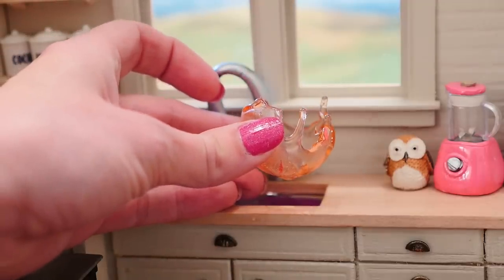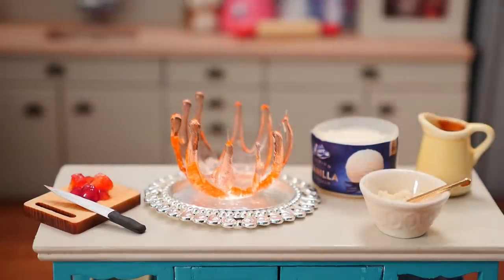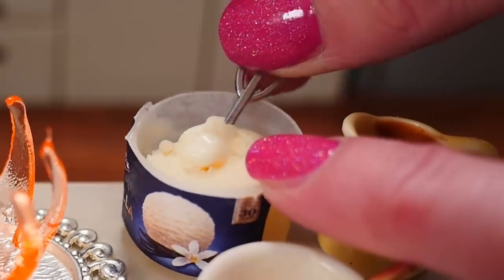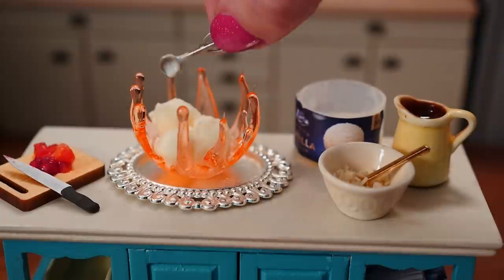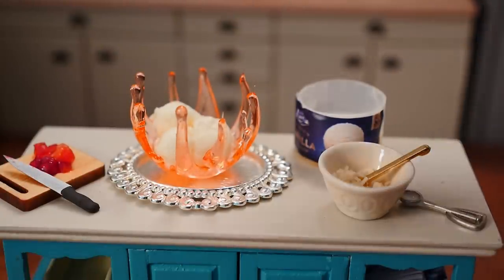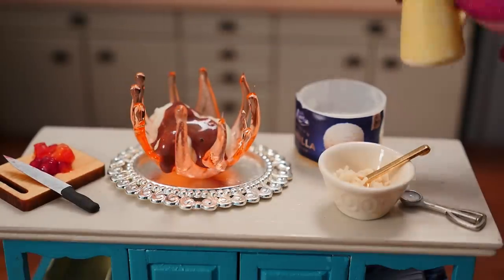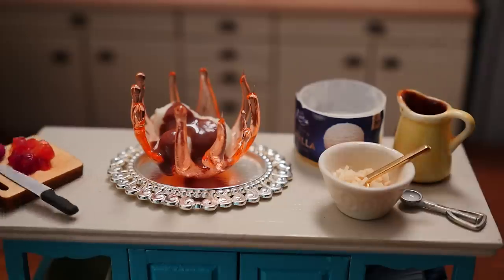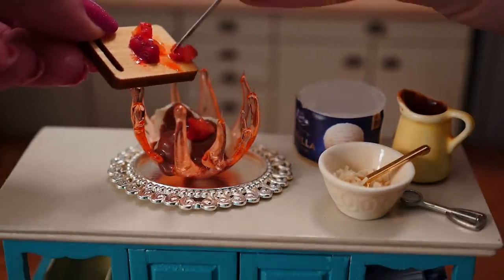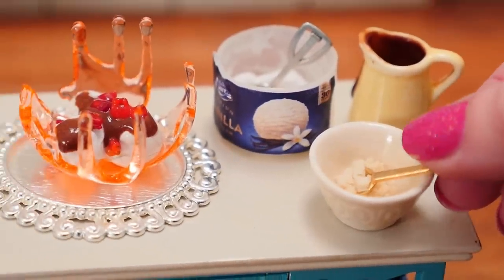You can store your balloon bowls in an airtight container until you're ready to use them. I like to fill mine with a few scoops of ice cream and a generous drizzle of chocolate ganache. You can make this just by mixing equal parts by weight of hot cream and milk chocolate and stir it until it's smooth.